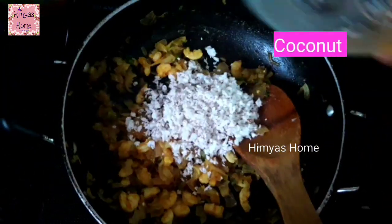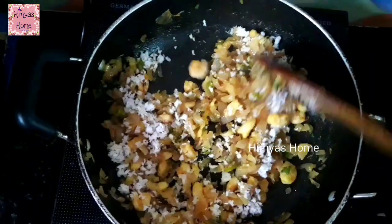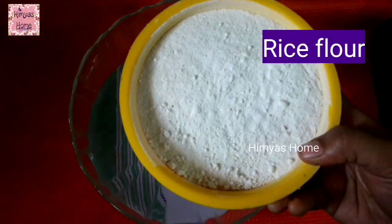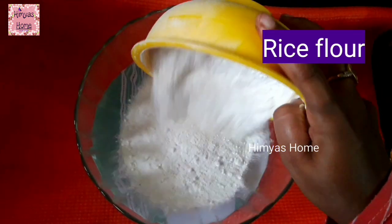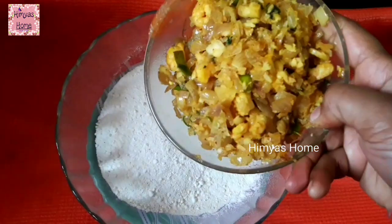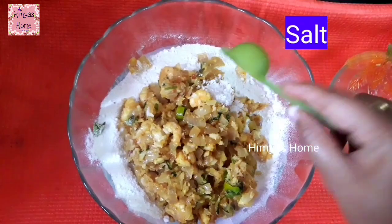If you want to make a cup of 2, you can add half cup. You can add 1 cup. You can taste the same. There are 2 cups. You can add 2 cups.